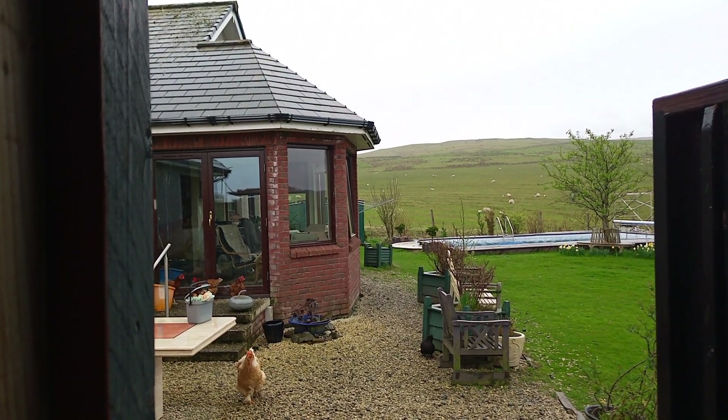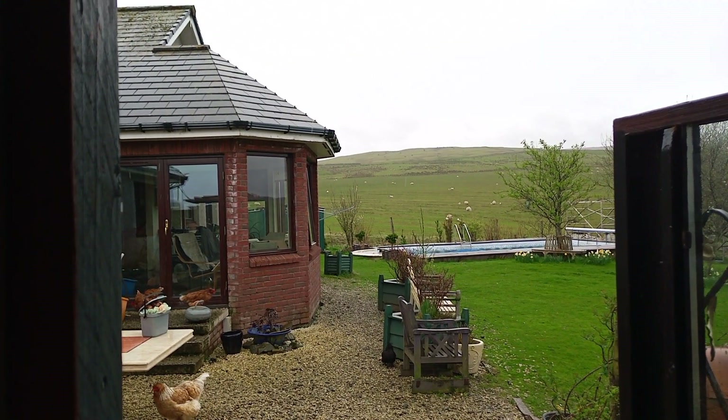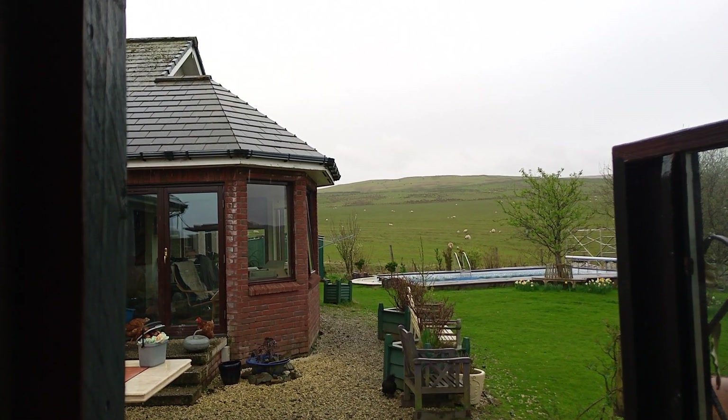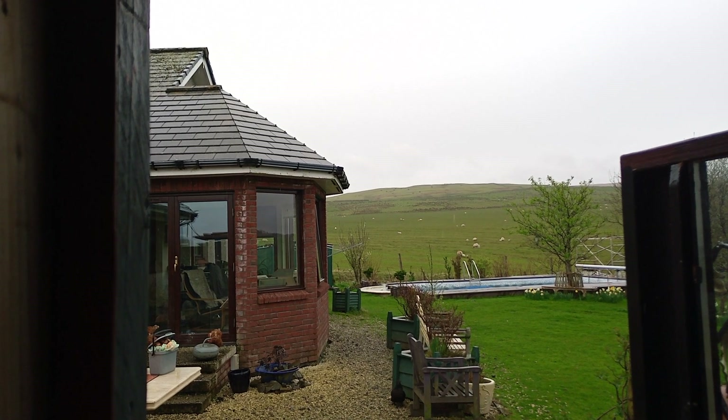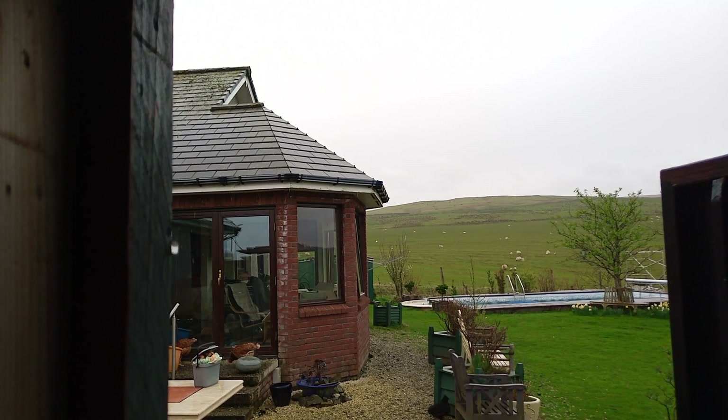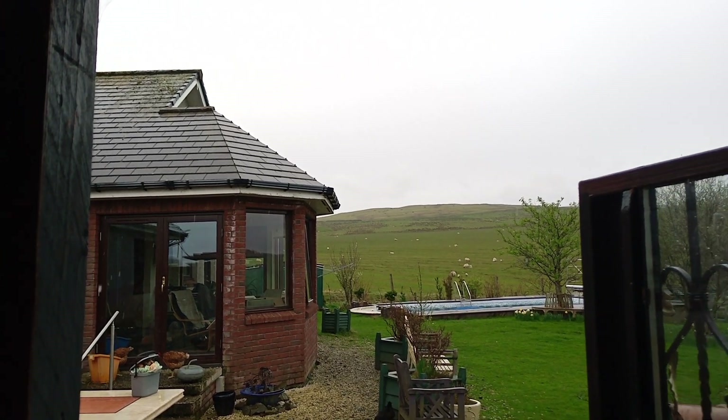Hi ladies and gentlemen and others. Today is quite a good day for testing out what is available to charge via the Sofar inverter, because it's a fishing dune and overcast.